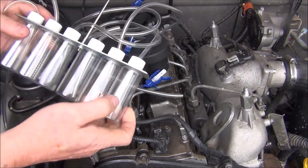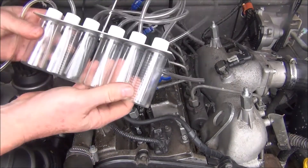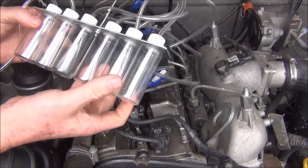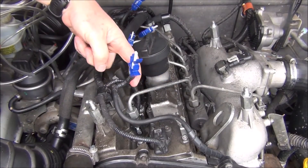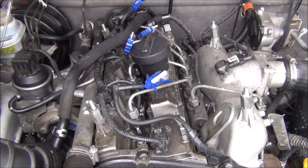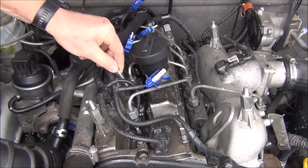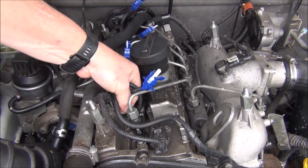These bottles you get do have measurements on them, but I don't usually worry about that too much. You need to hook up four of these bottles to each injector. Where you've pulled the return line off and plugged it up, on the injector you hook the bottles to it — it's just a matter of sliding them on, and you do it on all four.